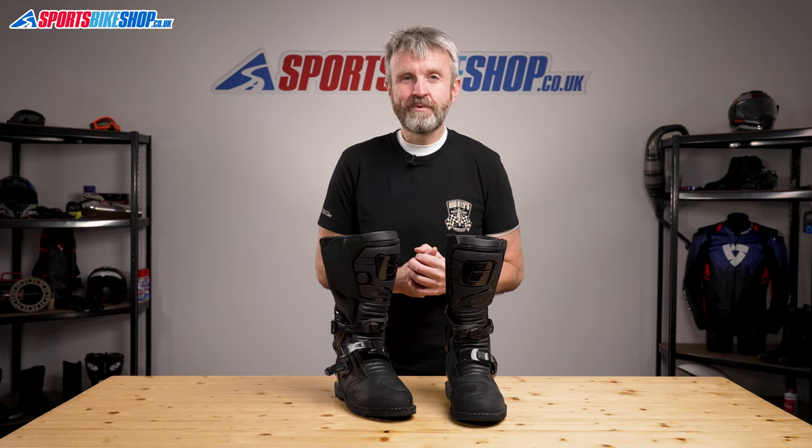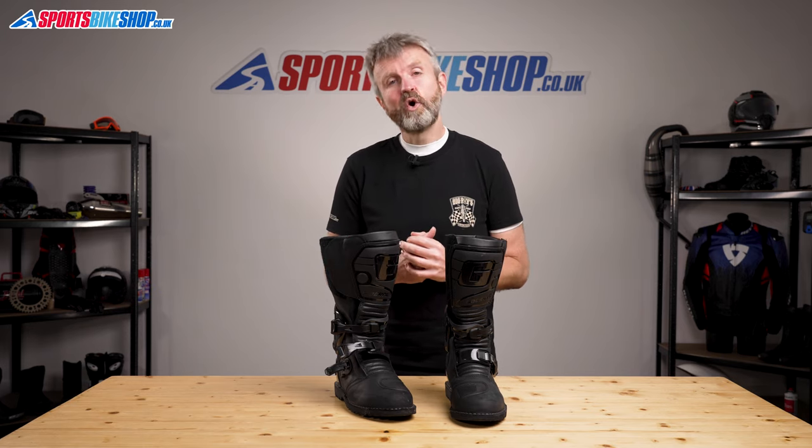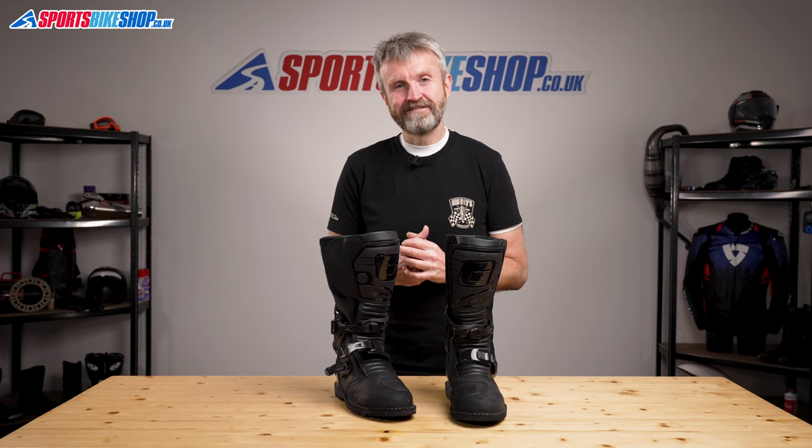I hope that tells you everything you wanted to know about the Guyani G Dakar Gore-Tex boots. If there's anything you'd like to ask or add, please pop a comment below. Thanks for watching.